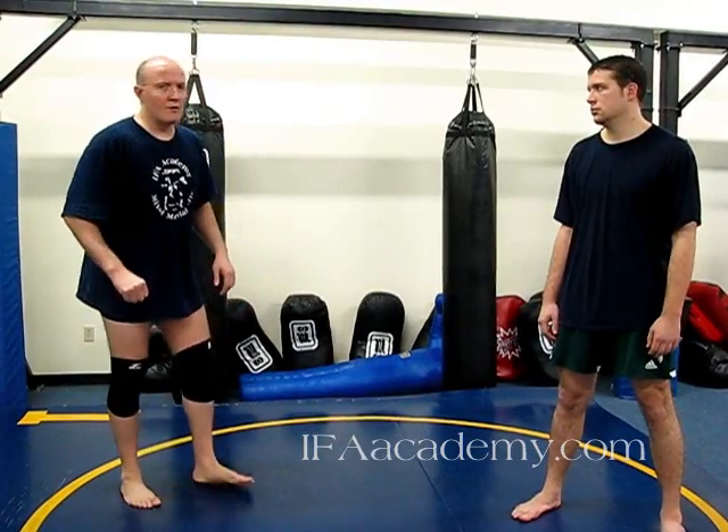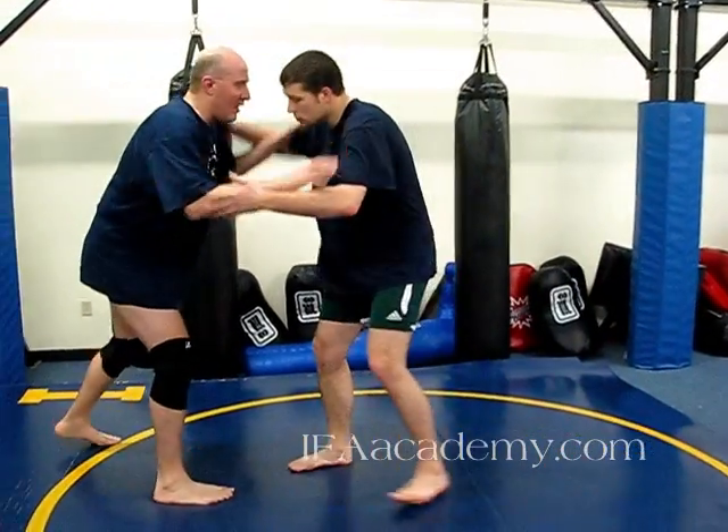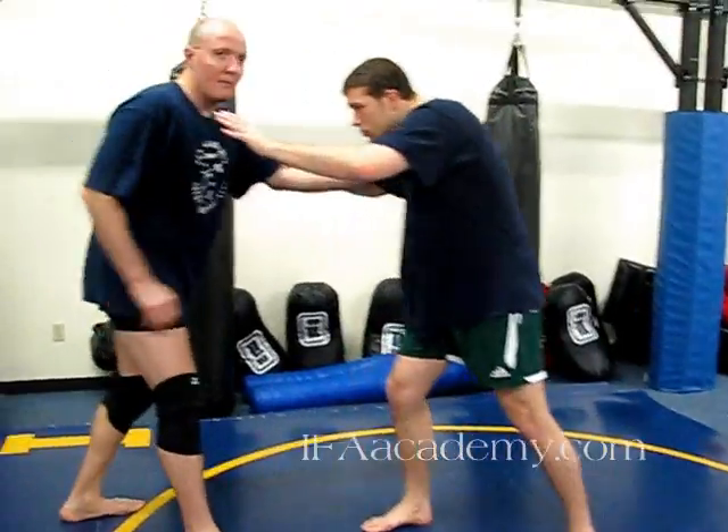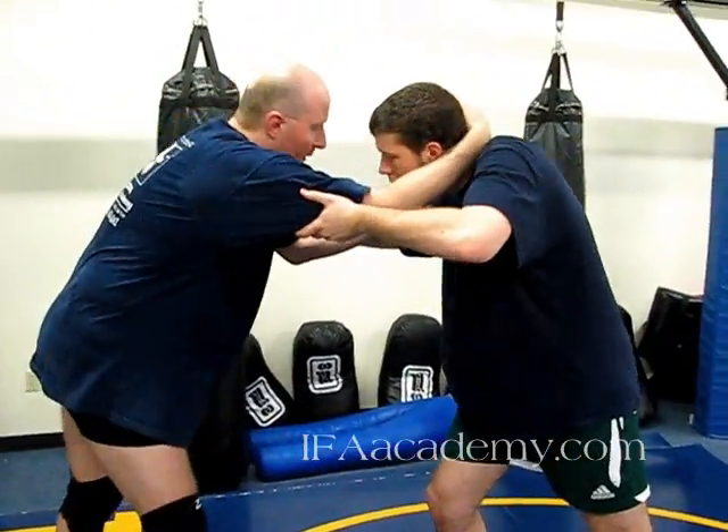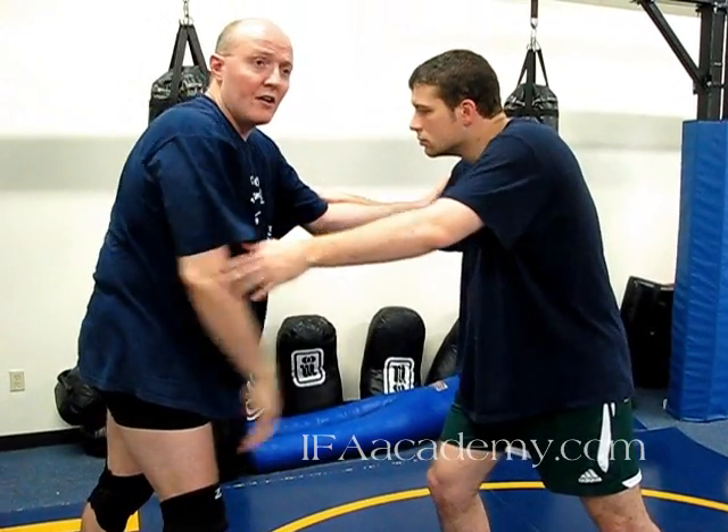We're going to start by looking at it in a wrestling context. When I have him here, tying up with him, I start off with inside control. I've got his bicep with my left hand, I've got his hand and his shoulder, depending on what I'm setting him up for. But to get the underhook, I need to manipulate his head and his weight.